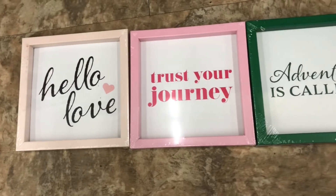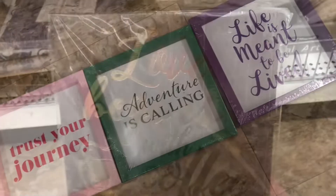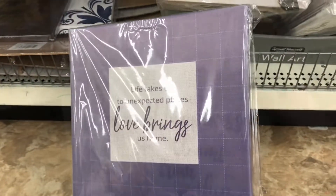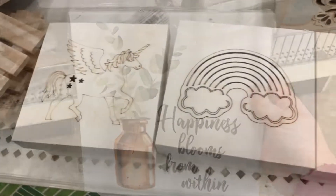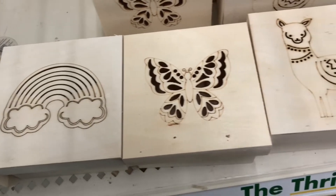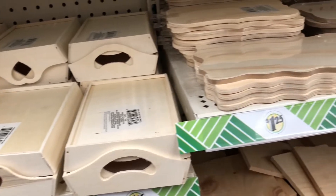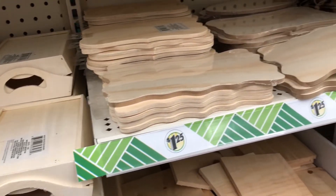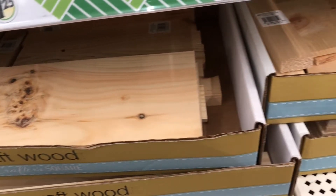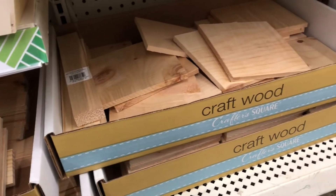In the home decor section, Dollar Tree has lots of adorable wall art and you can DIY these to make them your own. These wood trinket boxes would be so fun to paint and make your own, and I've seen so many people make shelves out of these wooden trays. Dollar Tree even has wood plaques — if you have a Cricut, they would be perfect. And check out these craft wood pieces, there's so much you could do with these.